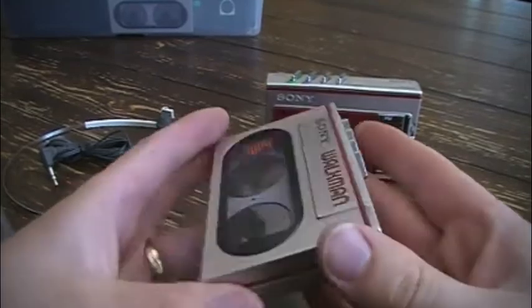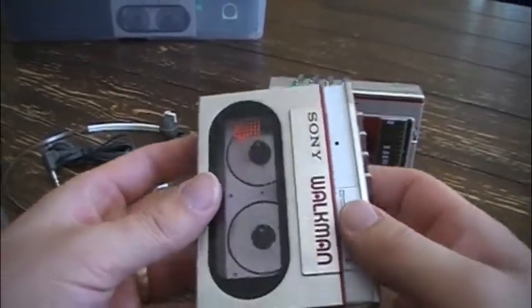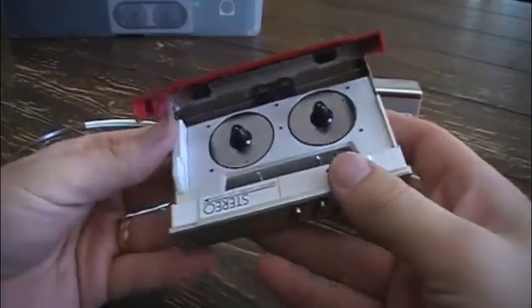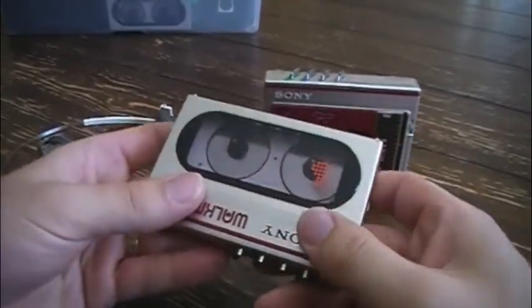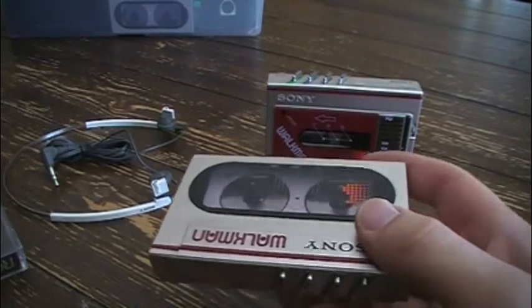In order to play a tape you had to extend it, which made it a little bit larger, but that's still a really remarkable mechanism. It only ran on one AA battery, which was also remarkable for the time when most other players ran on two to four batteries.